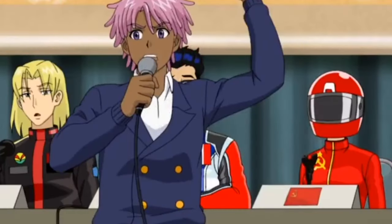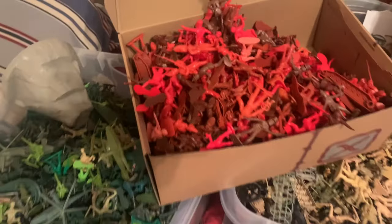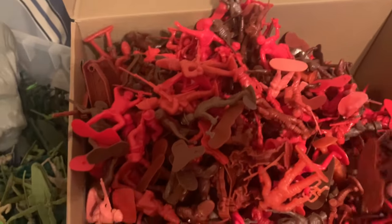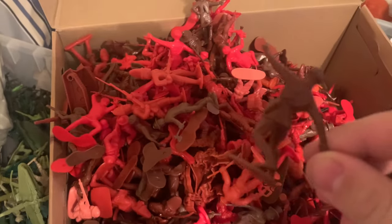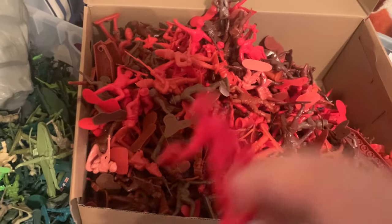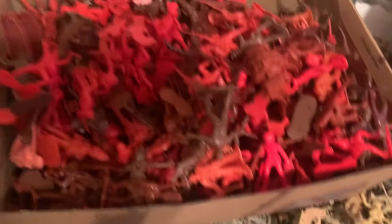We have the Reds - communism forever! The Reds are mostly Revolutionary War figures. Here's a diver - I only have a handful of those. Reproduction Russian Marx soldiers. Also, female army men made by BMC - I have those in almost every color. So that's the Reds.